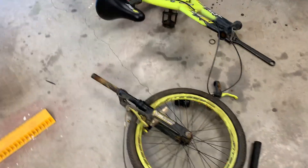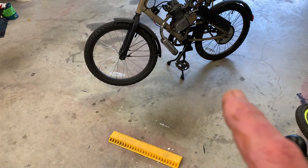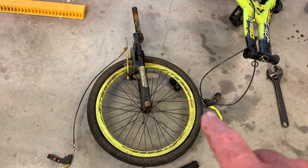Real excited about this. Like I said, we'll add that. We'll probably fix the front brakes, so I'll have front brakes on that. A really good find.